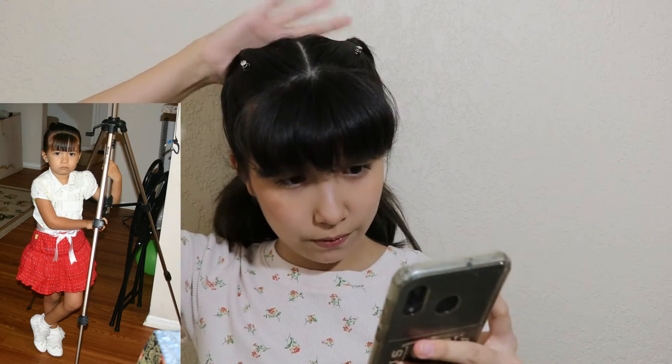The first picture on my phone is me next to a tripod wearing a white shirt, red skirt, and white shoes. I have the bangs perfectly done — I just need to put my hair in a ponytail. I have the tripod but I don't know where to put it. This camera is very heavy, so I'm going to figure out where to place it.